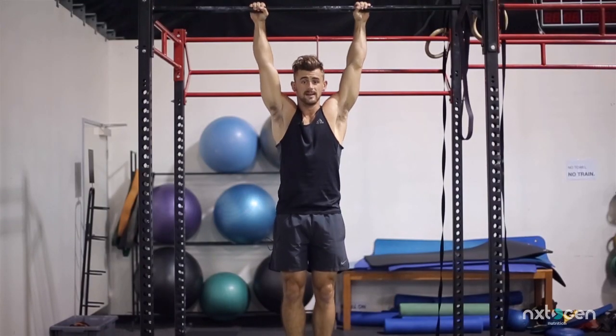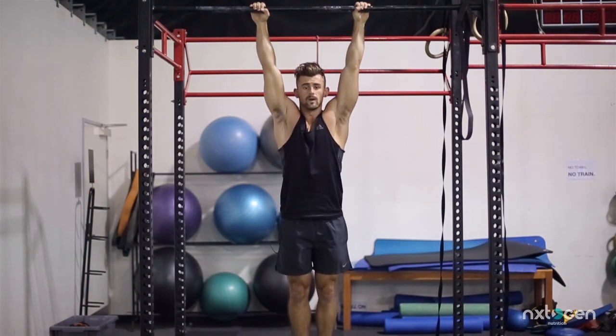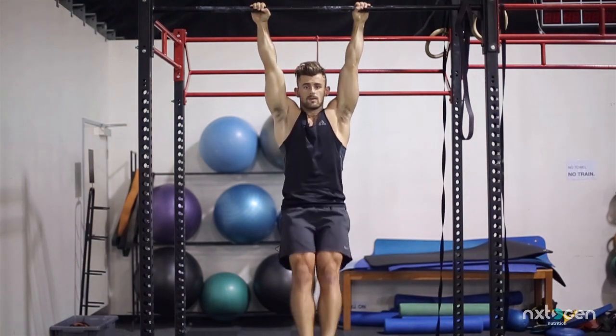The second one we're going to do is a basic straight-out leg raise, up and down. You want to have that pause at the top so you're engaged at the top of your core, and then down.